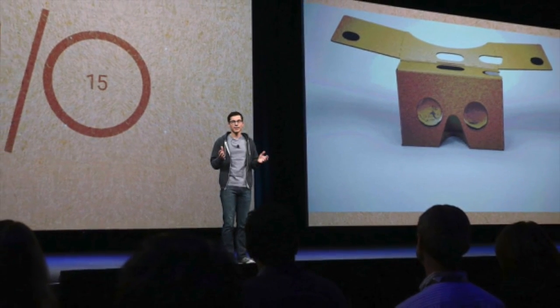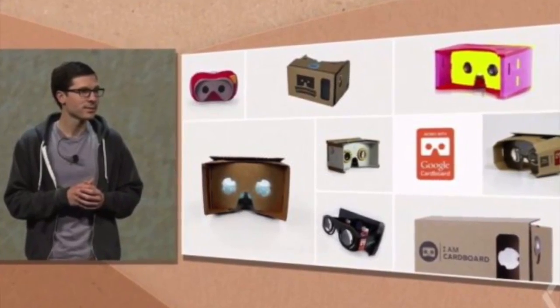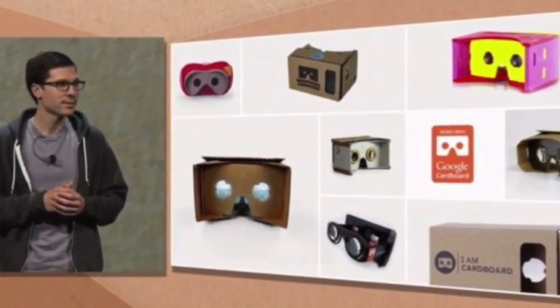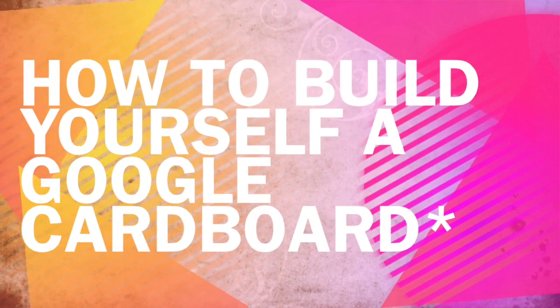Some people mistake it for 3D, but trust me, it is much more than 3D. The experience is just one of a kind — I don't have words to describe it. Why should I describe the experience when you can build your own? Through this video, I'll show you how you can build your own Google Cardboard.